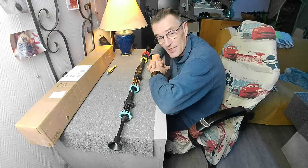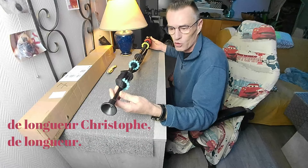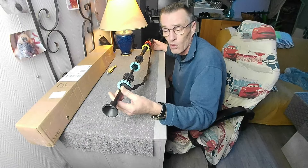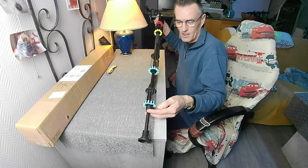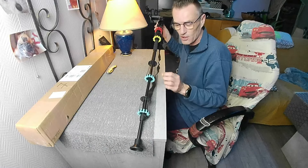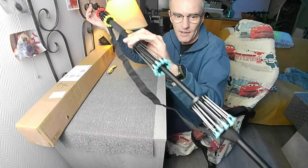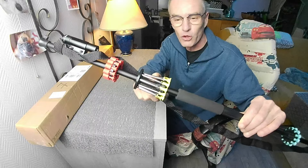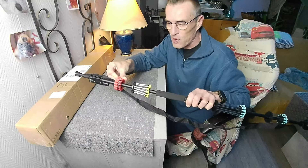Un abonné m'a prêté une sarbacane que je vous présente. Elle fait un mètre de longueur, je pense que c'est du calibre 1.43 — un centimètre, 10 mm. Il a acheté différentes aiguilles : des aiguilles courtes, des aiguilles longues. À chaque fois il y en a douze. Je vous montre de près des aiguilles plus courtes mais beaucoup plus grosses.